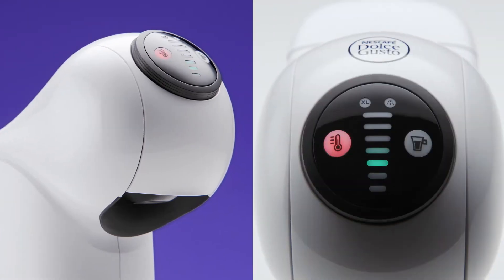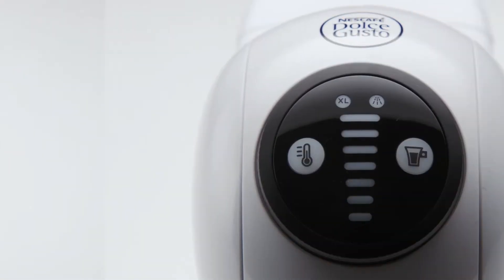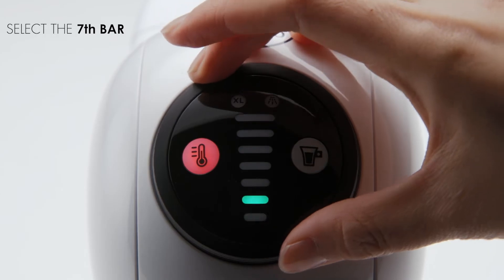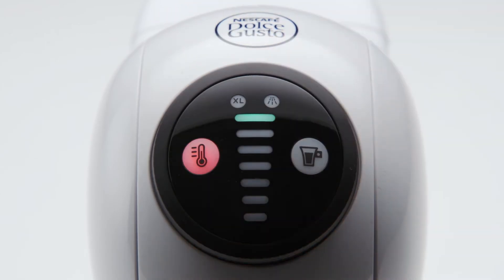While the machine is heating up, the hot and cold button will blink red and the level bars will light up progressively for about 40 seconds. If the machine was switched on by rotating the wheel, the selected level bar will light up immediately. When the machine is ready, the hot and cold button will turn a steady red and the level bars will turn a steady green.